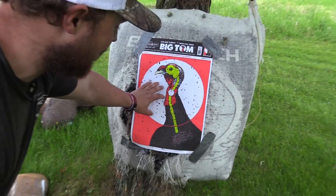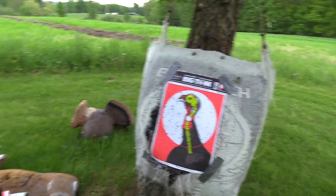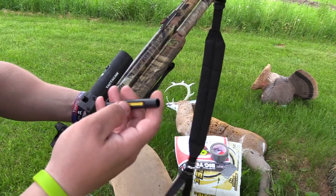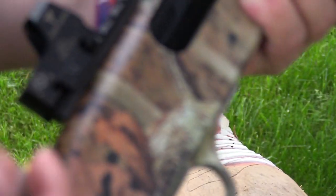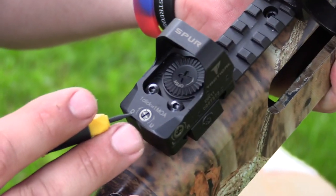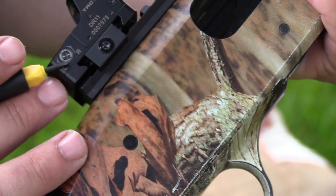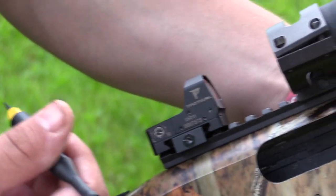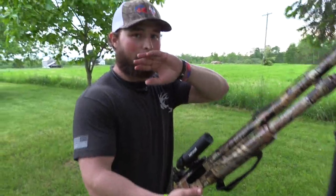So what we want to do is move our red dot to the right to shift this pattern to center right here. To do that, you take this tool right here that comes with it — push that out. The other end is for your battery cap. You have your elevation: rotate it clockwise to go up, counterclockwise to go down. Same thing with your windage — your right is counterclockwise, your left is clockwise. I was just laughing at the rototiller in the back. We get stuff done here — don't mind the rototilling going on, family garden right there.